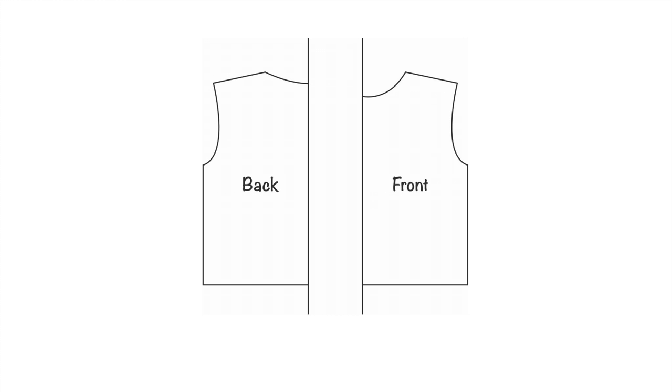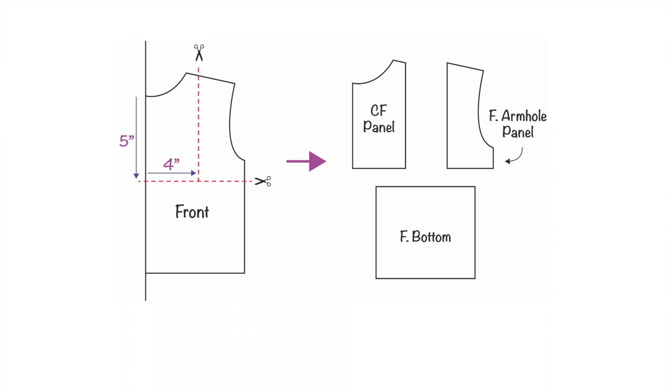First, trace the front and back of your favorite t-shirt — preferably one with a neck that fits closely around your neck. Retrace the front and back bodice so they are individual pattern pieces. For the front bodice: move five inches down from the center front neck and draw a horizontal line across. Then move four inches to the right from that mark and draw a vertical line down. Cut the pieces along those lines and you'll end up with three front bodice patterns: center front panel, front armhole panel, and front bottom.